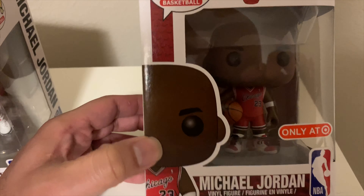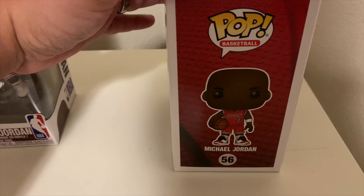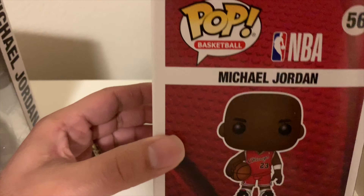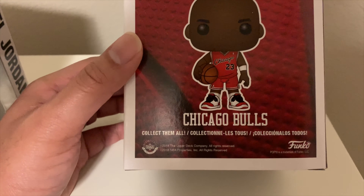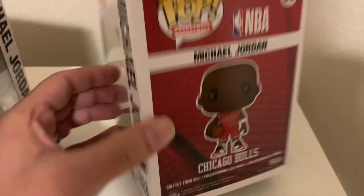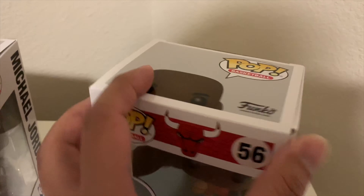As you can see, on the back they show him again — the top's pretty much the same as the other one. He's kind of just standing there with the ball in his arms. This was a pretty nice one too, somewhat hard to get right now. Maybe they'll release some more later online, but you kind of got to be quick whenever these restock online, especially at Target.